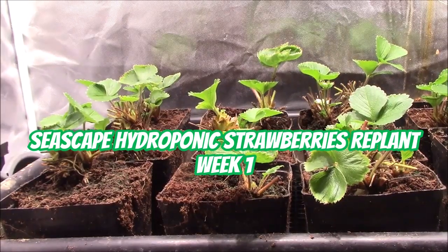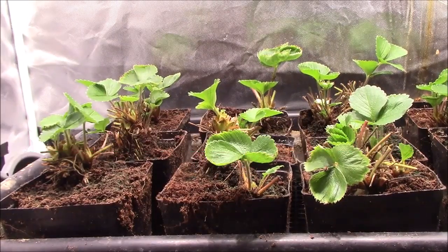Well, howdy. My last video was Easy Hydroponic Strawberry Nutrient Formula using TPS-1, and it was filmed a week ago, and it was just a bunch of stubble because these plants had just been transplanted.